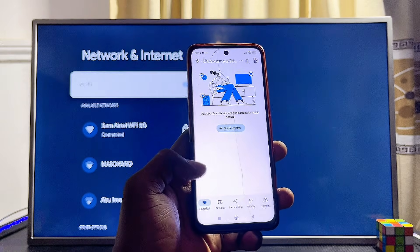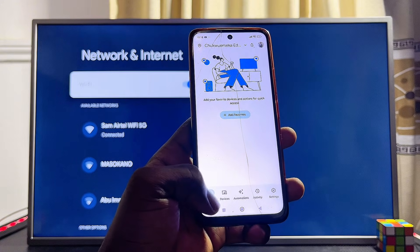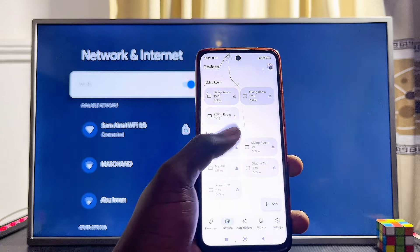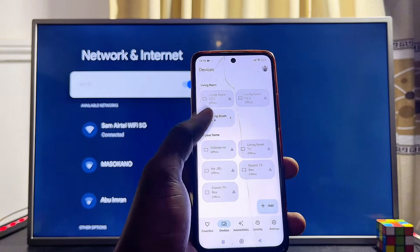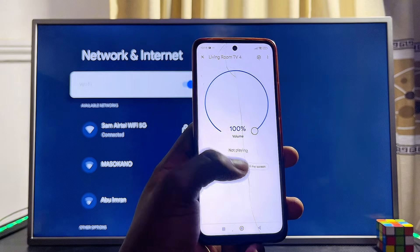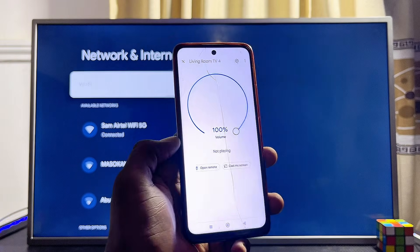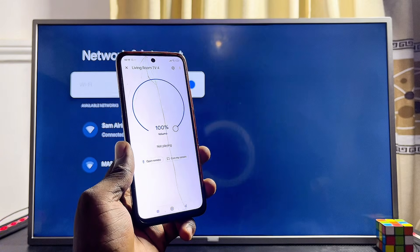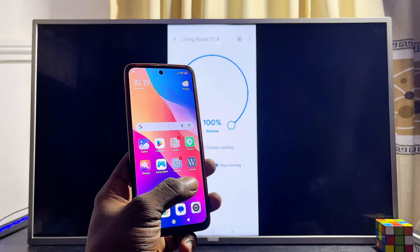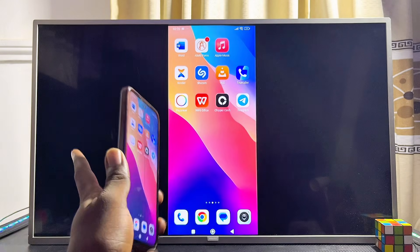Once that is done, come over to the Devices tab at the bottom of the Google Home app. You're going to see all of the devices that you can connect your phone to. 'Living Room TV 4' is the name of my Philips Google TV, so I'll select it. Then click on Cast My Screen, then click Cast Screen. Give it a few seconds and click Start. Automatically, your phone will be mirrored to your Philips Smart TV, and you can start playing games and videos on your phone, displayed on your Philips Google TV.